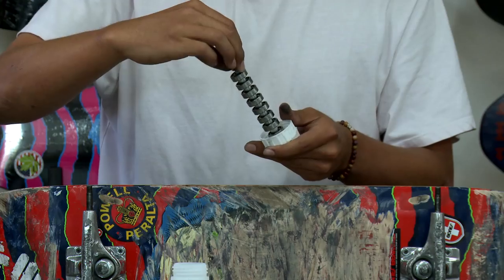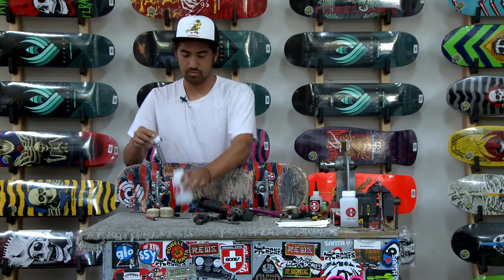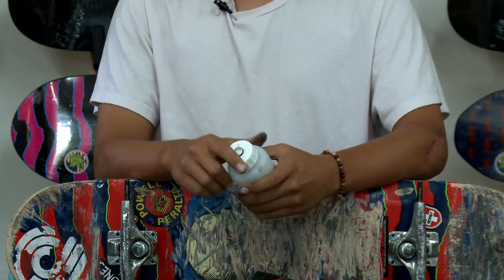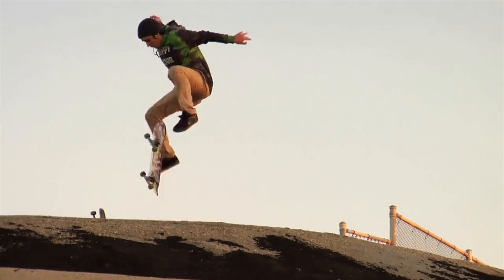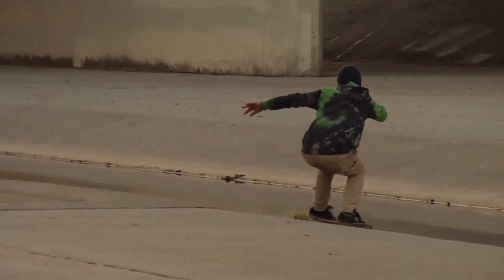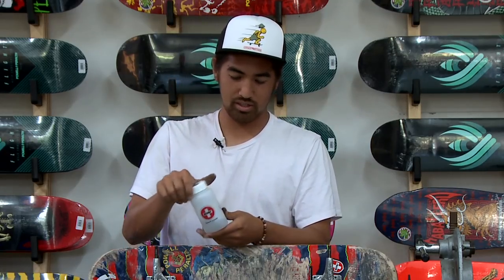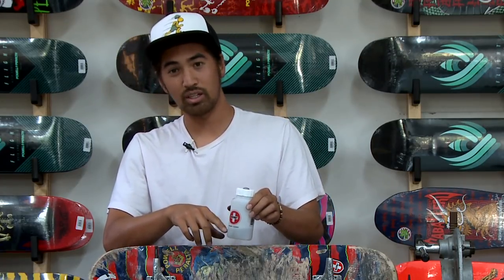Alright, now we're going to tighten this guy back on. We got the lid on and now we're going to shake it around for maybe 10 seconds, then we're going to take it back off and make sure the bearings are spinning. After about 10 seconds, you can see the acetone got darker, meaning it's full of dirt — that means we cleaned the bearings out.